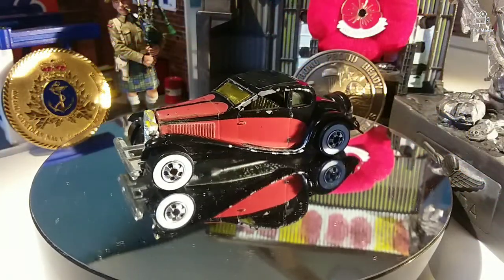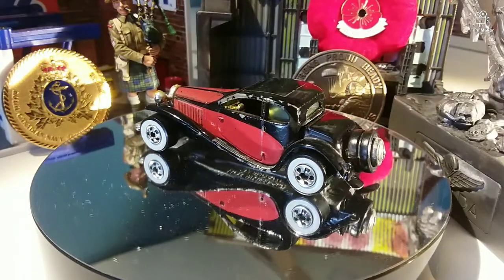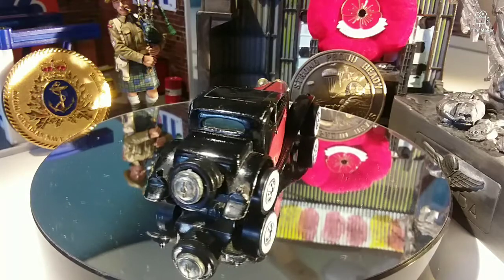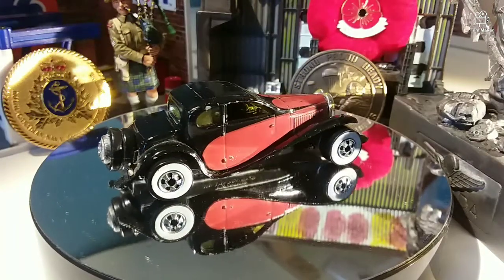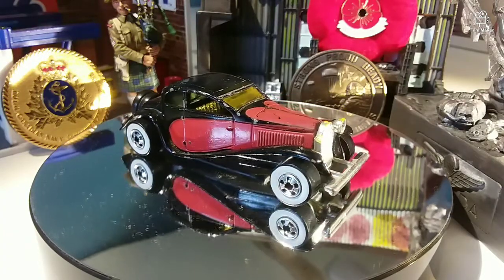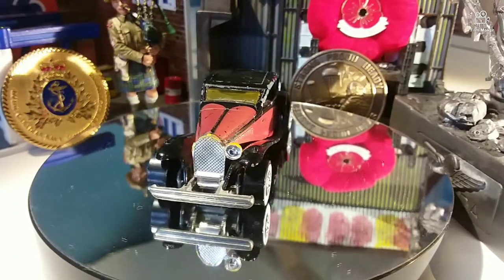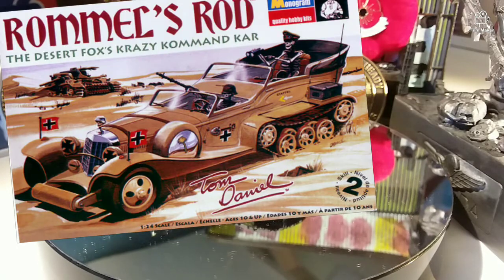All right everyone, here we are. What car is this? It's a '37 Bugatti — the 1937 Bugatti, and yeah this is a Hot Wheels. It's got white walls which is kind of cool, and it looks like one of the headlights is broken off the grille. It's pretty chipped up and play worn, but that doesn't really matter because we've got some interesting plans for this.